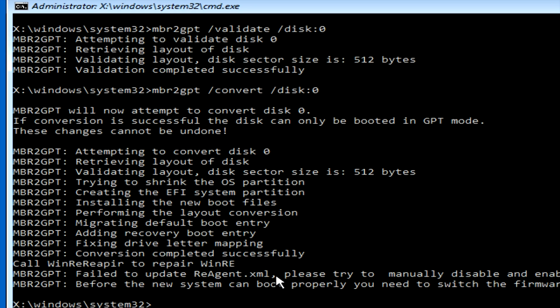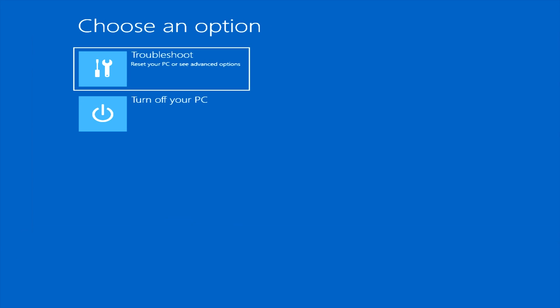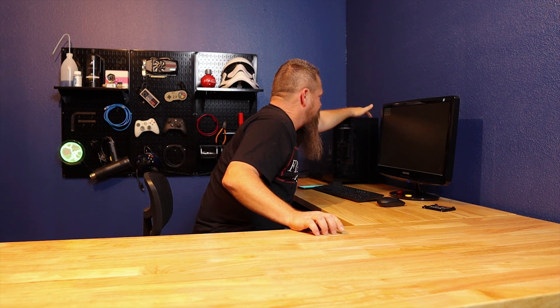Once it finishes, there may be some errors — but don't worry too much about those. As long as it says the conversion completed successfully, you're okay. Go ahead and hit Exit, which will take you back to the recovery screen. Then hit Turn Off PC. Now that the computer is completely turned off, start it back up again and it should boot into Windows normally. However, it may not — the system may say there's no proper boot disk because it was set up to boot to the MBR drive. If that happens, go into your BIOS and change the boot order to specify the correct drive.